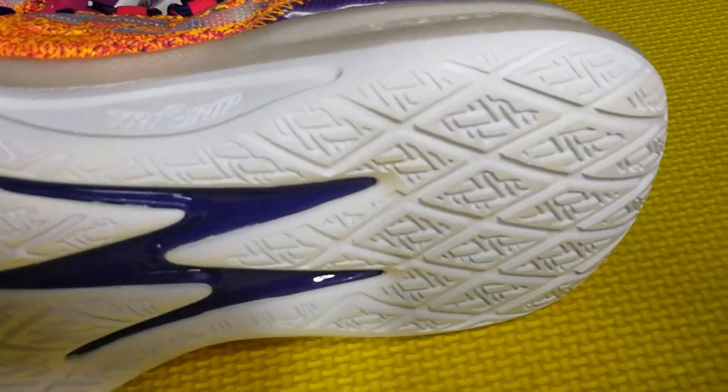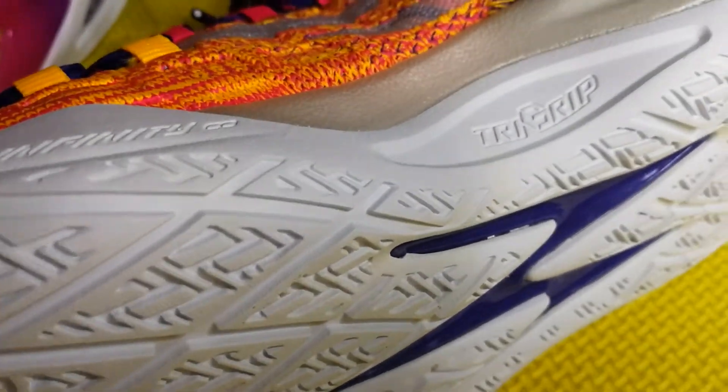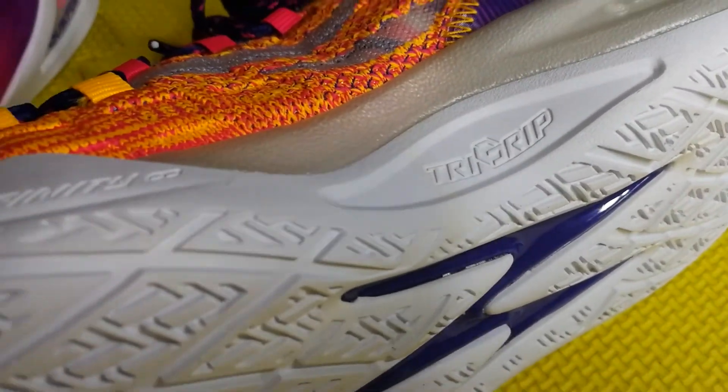Now let's talk about the shoes. We're gonna start talking about the traction first. As you guys can see here on the traction pattern, you have that diamond-kind-of pattern. I'm probably gonna be speaking about the traction a lot in this video, so let's get right into my experience with the traction.